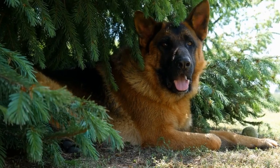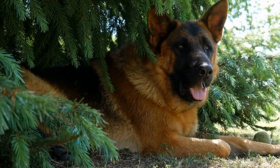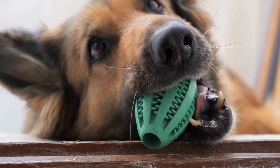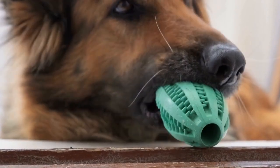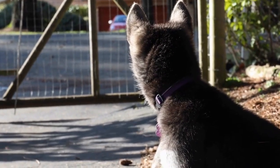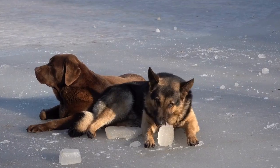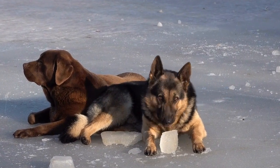Two: Crate. A crate provides a safe space for your GSD and can be immensely helpful during training and housebreaking. Opt for a crate that is spacious enough for your dog to stand, turn around, and lie down comfortably. Make sure it is made of high-quality materials and has secure latches. Crate training can also be beneficial for traveling or when you need to leave your GSD alone for short periods.